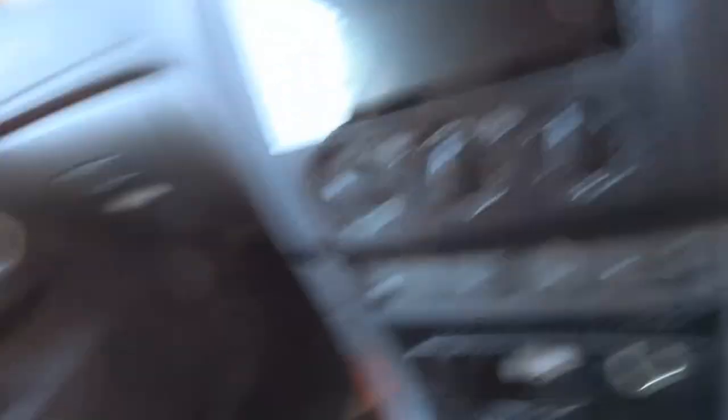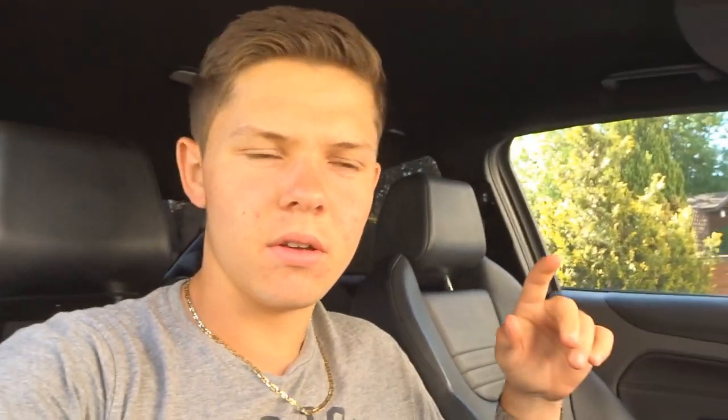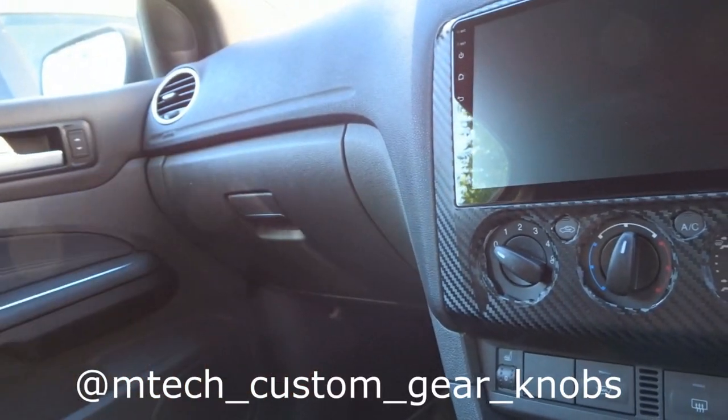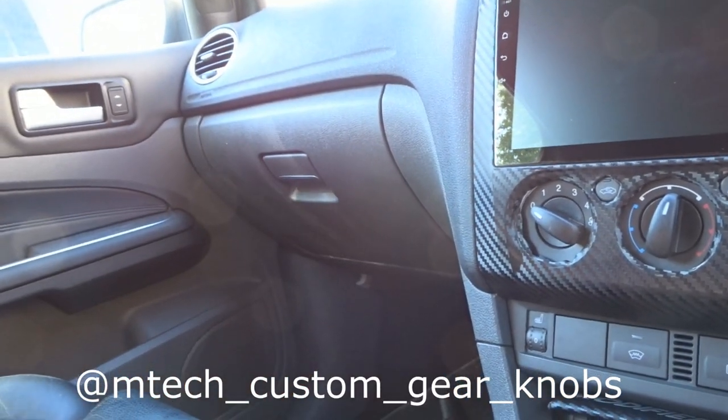The gear knob on this car is quite worn down, as you can see. I've got a replacement from the guys over at Mtech Customs — I'll put their Instagram on screen now. I've liked the design of their gear knobs for a while. They're aluminium, so they've got quite a nice feel. The only downside is in the winter it's probably going to be quite cold, but we're not in winter so we'll worry about that when it comes to it.